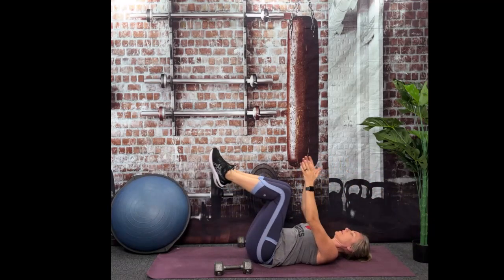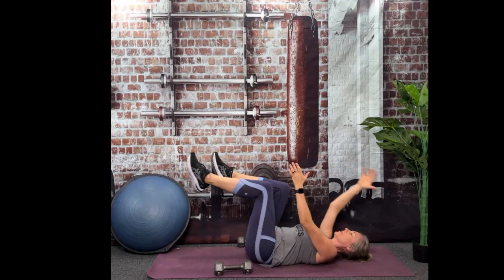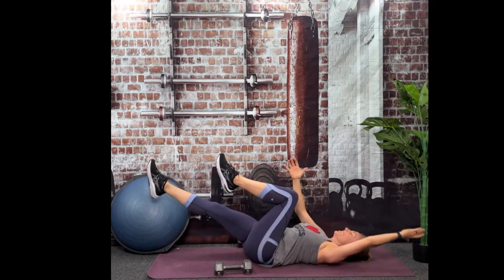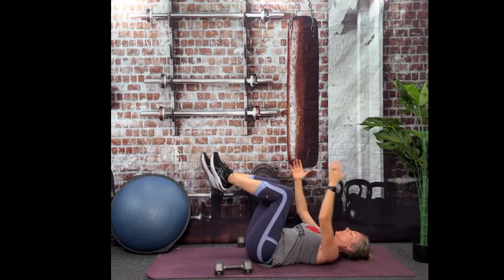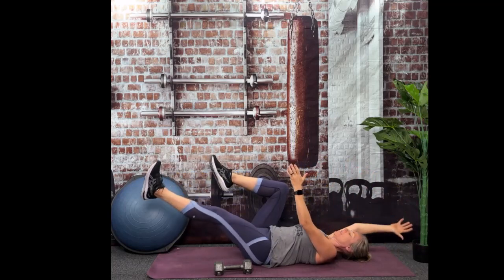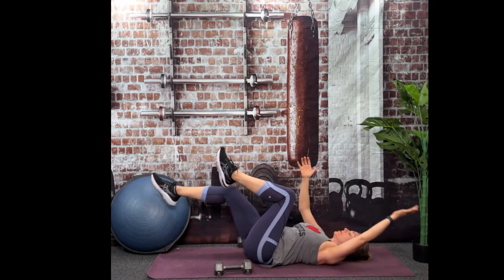Hopefully you're starting to feel that core burn just a little bit here. Let's do one more each side. Check that lower back — it should be in the floor.